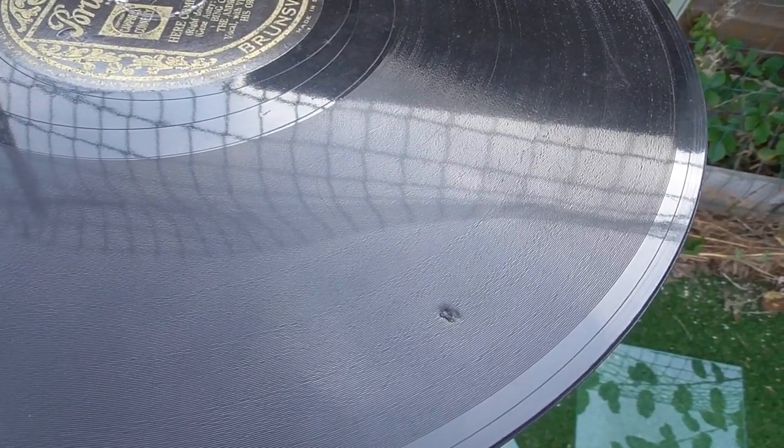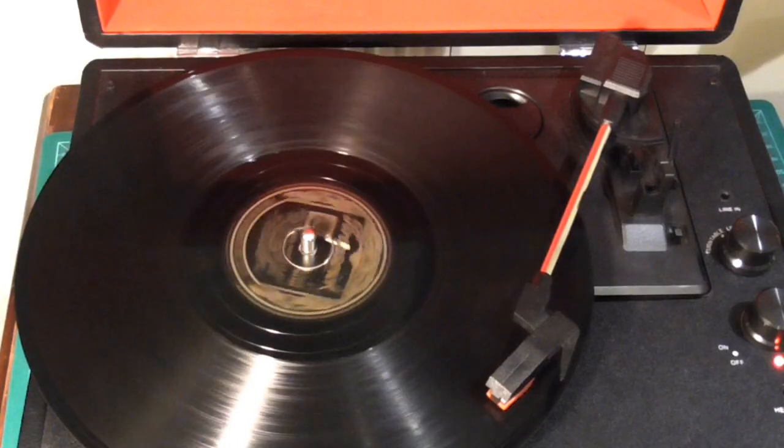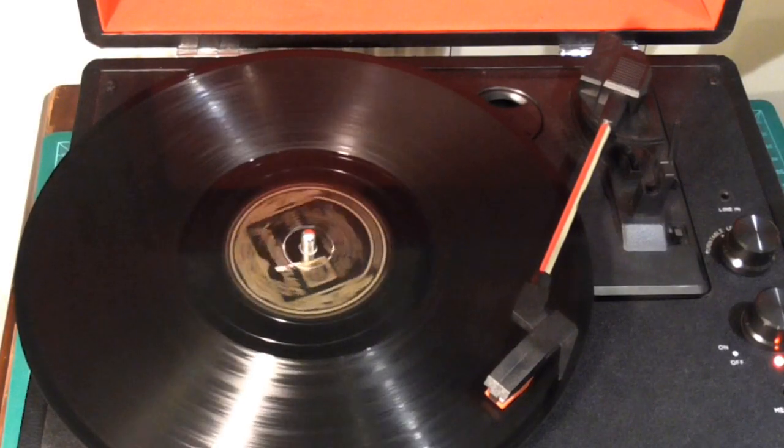Something must have got in though as I do have this nasty blemish on one side. It does play fine though on both sides, even the bit with the blemish.